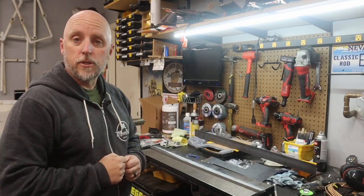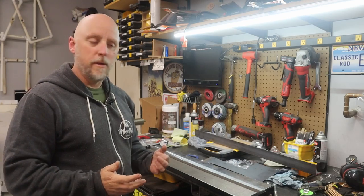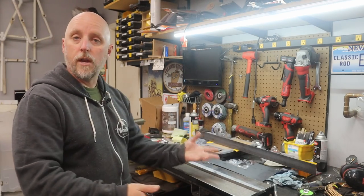What's going on everyone? Welcome back to the channel. So I have a sheet metal project coming up that is going to have me using my Harbor Freight 30 inch sheet metal brake quite a bit.